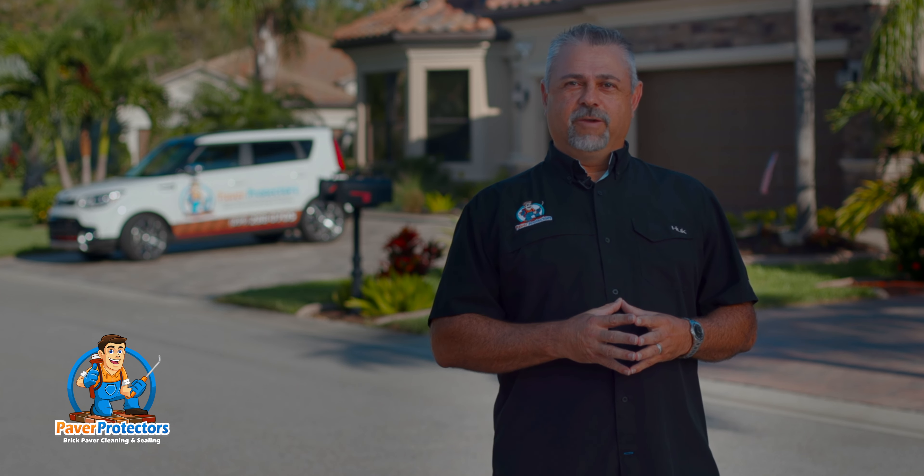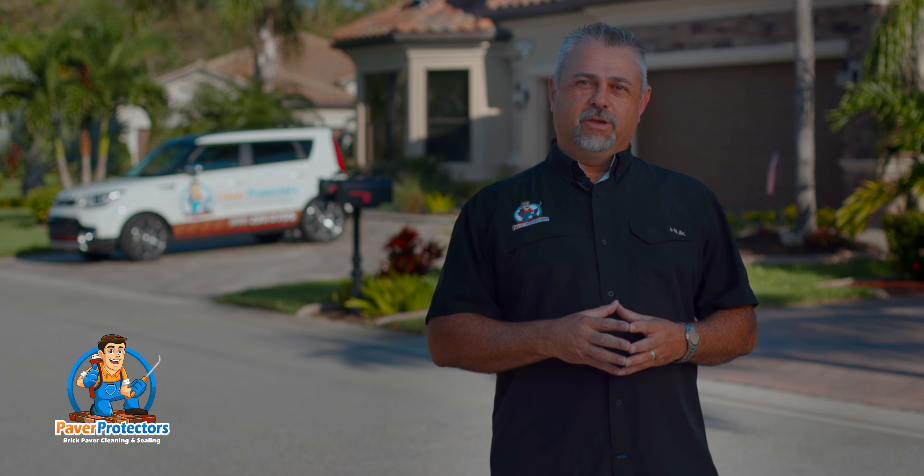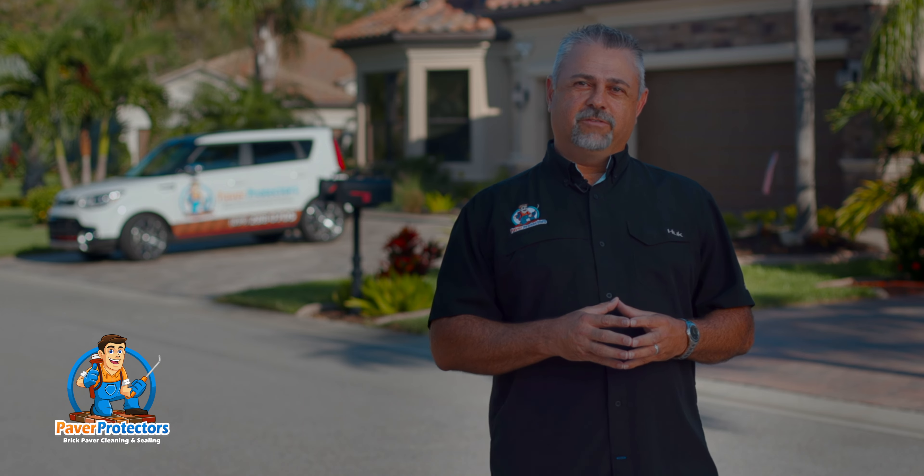Hello, I'm Jeff Evers, President of Paver Protectors. Today we're on a job site to explain our Paver Protectors process and to give you an overall description of what we do, the details of how we do it, and what you can expect when hiring us to clean and seal your pavers.